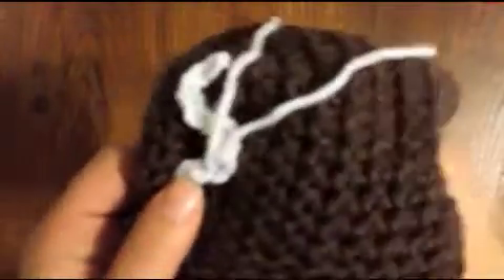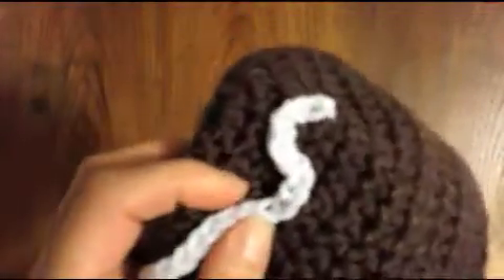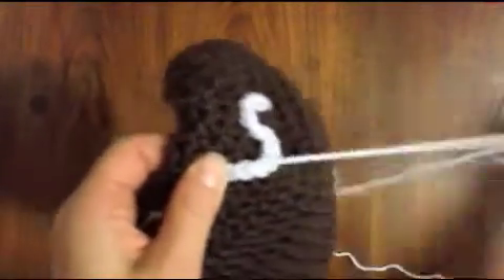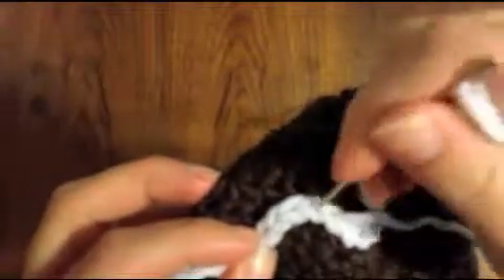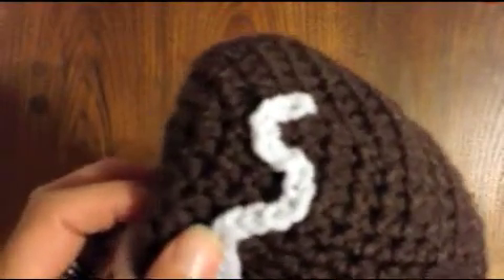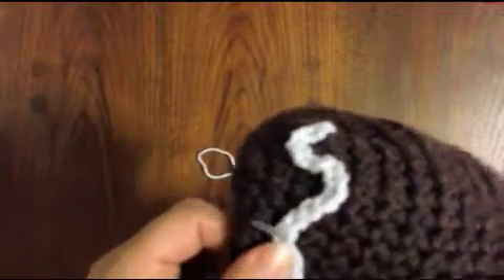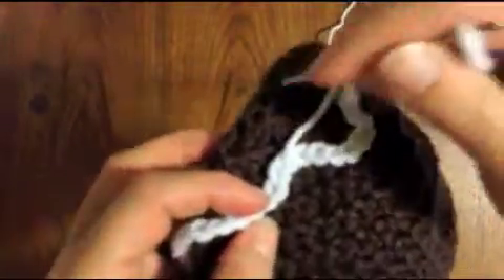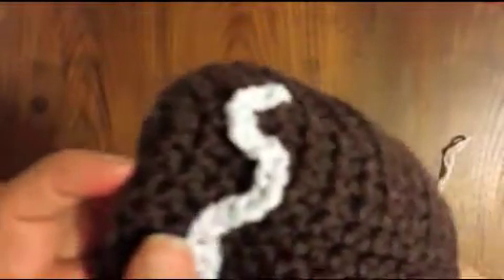We are mimicking how actual icing would be on a cookie, and that's not going to be perfect either, so don't worry if your stitching isn't exactly a perfect wave. This is handmade — it's not going to be perfect. We're just going to continue doing this all the way around. Just pick two rows to go in between; I picked row four and five on this hat. On larger hats you'll probably want to make this icing wave lower, probably row five or six. We're just going to keep going around, curving it back up.